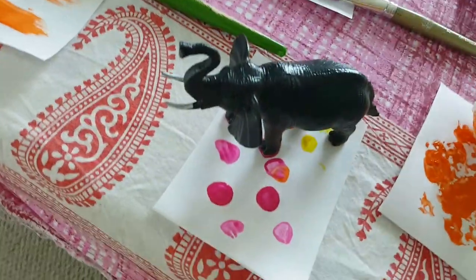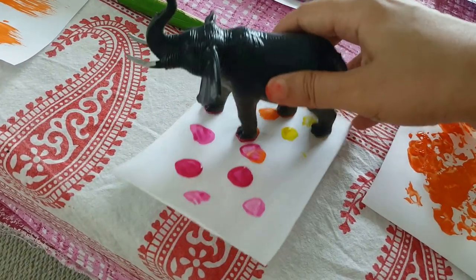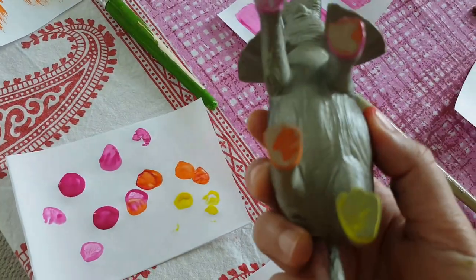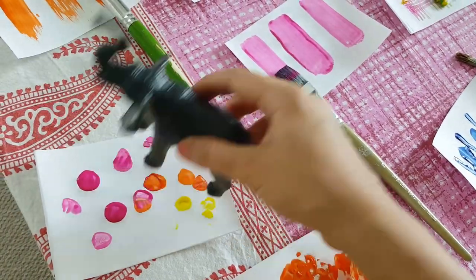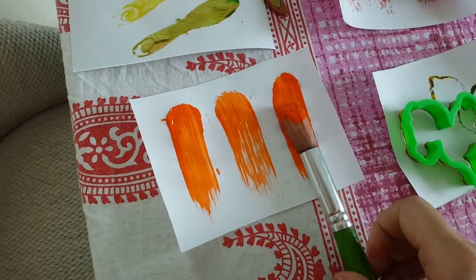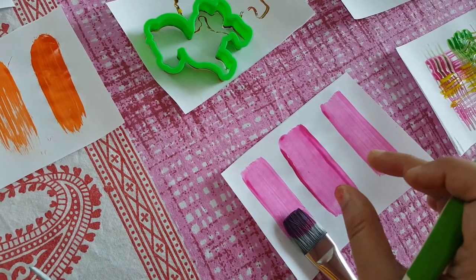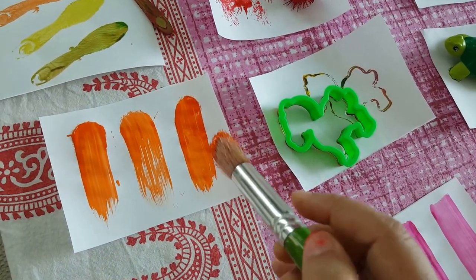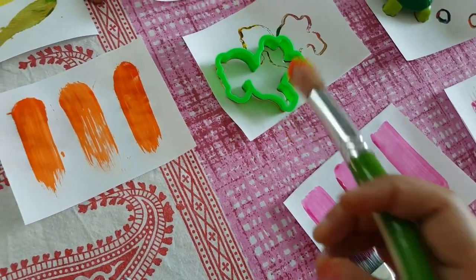We have this little elephant — we were trying to create elephant footsteps but it looks more like dots. We did different colors on the feet and did stamping. Then comes the rounded brush, and you can see the difference: the flat brush gives a wide flat stroke, while the rounded brush gives a rounder stroke — that's the difference between the two brushes.